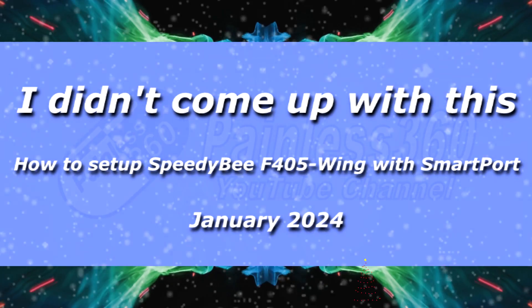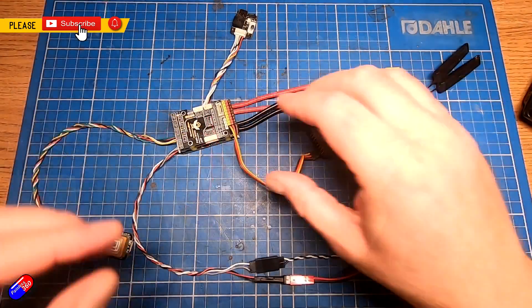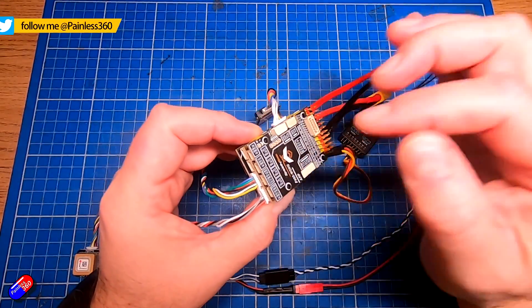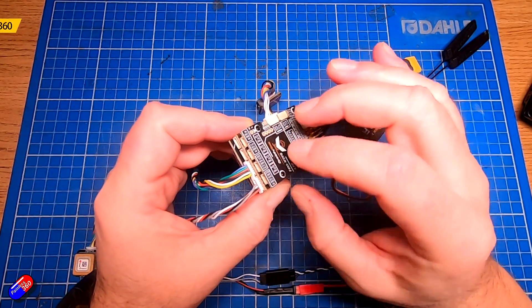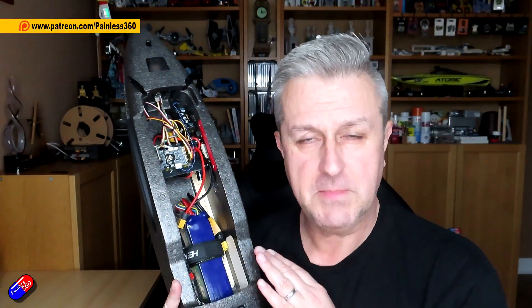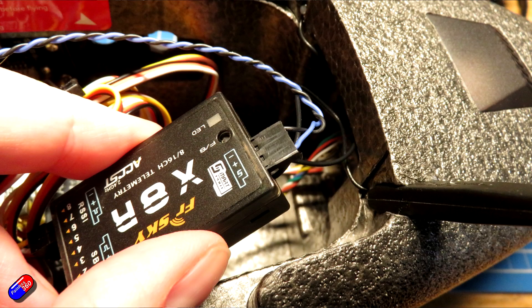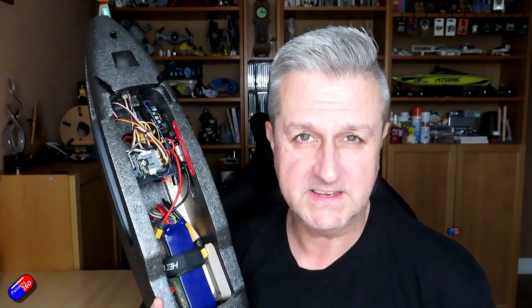Hello and welcome to this quick video about how to set up your Speedybee F405 Wing, which is hiding away in the middle of this HeWing T2 build I've been doing recently, with legacy FrSky receivers that need smart port telemetry. I love the Lua script on the radio for iNav to give me all the information about the number of satellites and everything else.